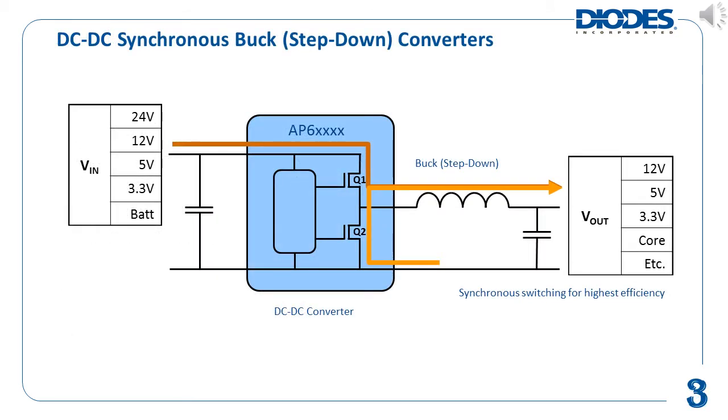A buck converter is a type of switching regulator, also known as a step-down converter, where the input voltage is stepped down from a higher voltage to a lower output voltage. The buck converter also maintains, or regulates, this new output voltage at the desired level. The operating voltage requirements of different electronic devices today can vary widely, so a stable voltage needs to be supplied for each of these devices, thus requiring the use of buck converters.